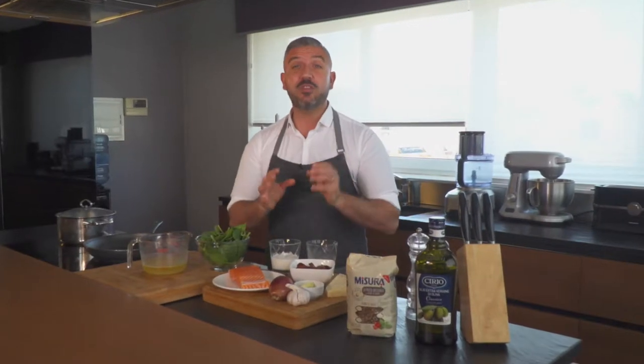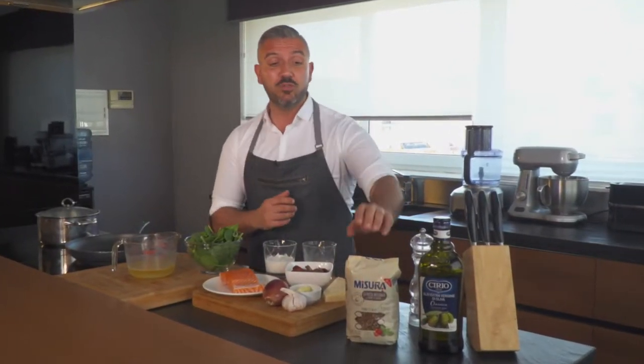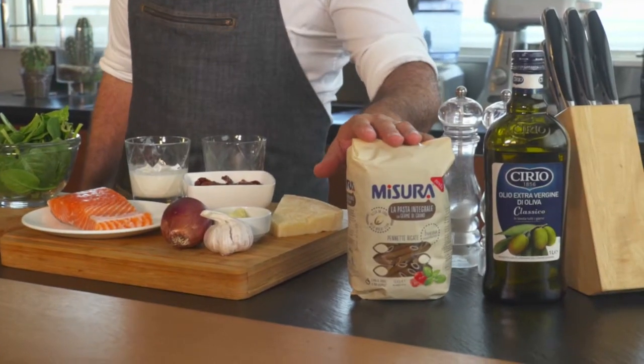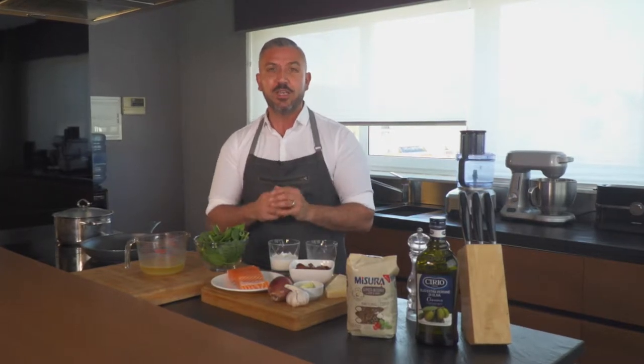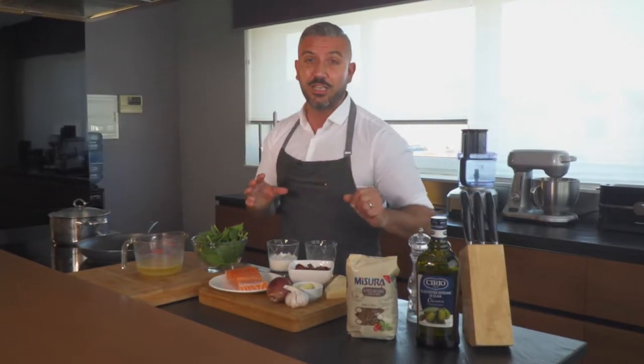Hi guys, back in my kitchen for another delicious, healthy and easy recipe for you. Today we're using our Misura Integrale Pasta — we're using the penne for today's recipe and we're going to combine it with some salmon and spinach. Let's see the ingredients you need.